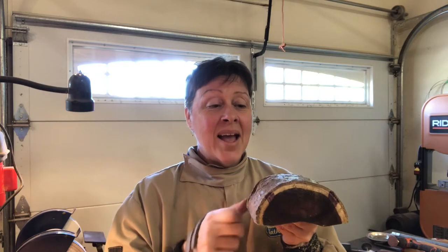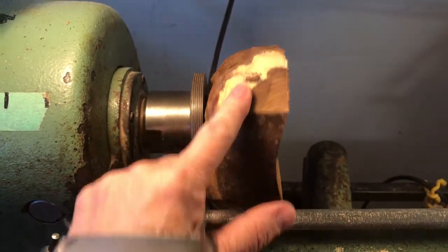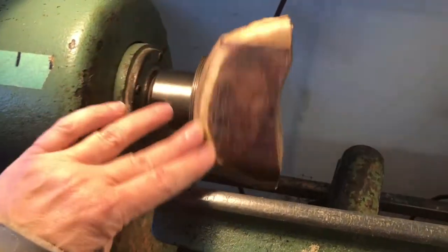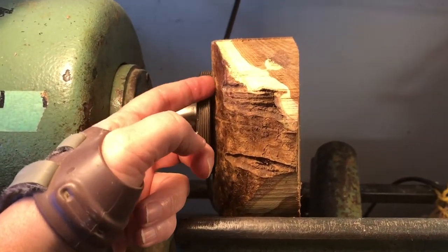I'm going to mount it on the lathe using my screw chuck and get this bowl started. I used the band saw to trim the corners off the piece, then turn it round making sure it's clear of the tool rest. This will be the foot and this will be where I hollow it out.